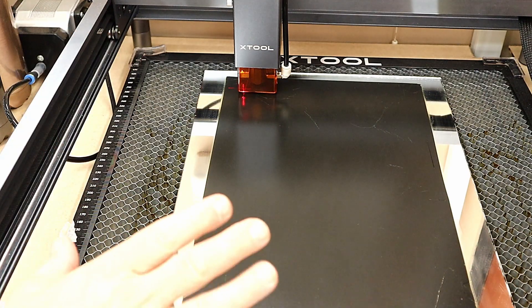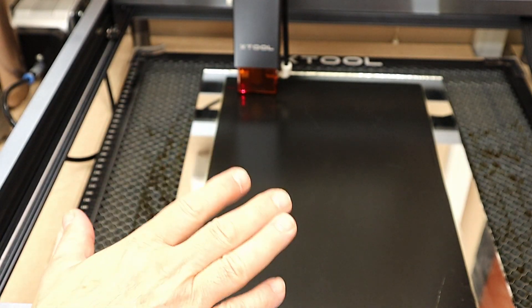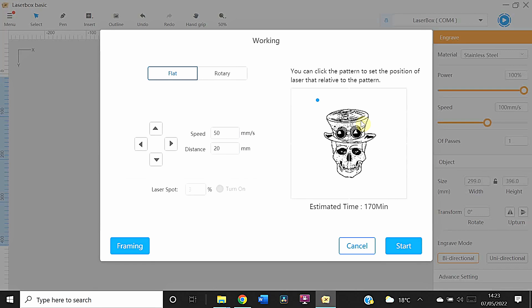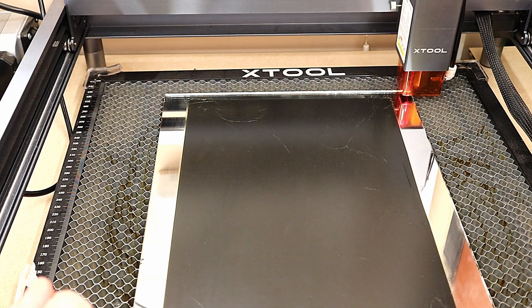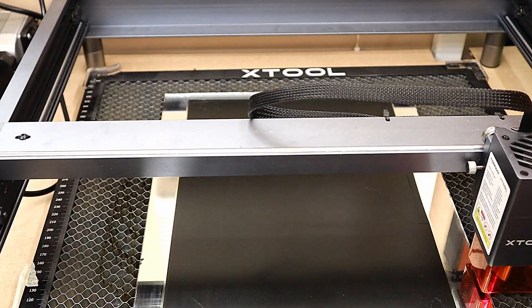The mirror is all sorted out now — nice and dry. I do need to frame this to ensure I'm getting a good result. That hum you can hear in the background is just the cooling fan of the X-Tools; it's actually very quiet. This is quite a large piece so it's going to take 170 minutes, which is not a problem. I've got it set to flat because I'm not using the rotary system, and now I can frame this to make sure it's all in the right place — using the actual cross laser rather than looking at the point of the laser itself.